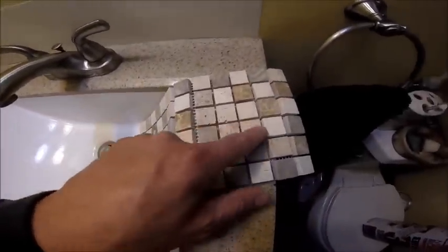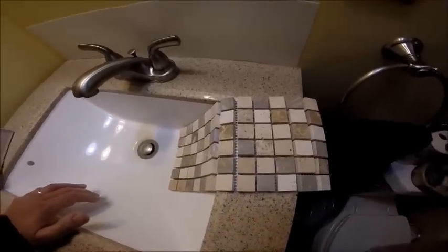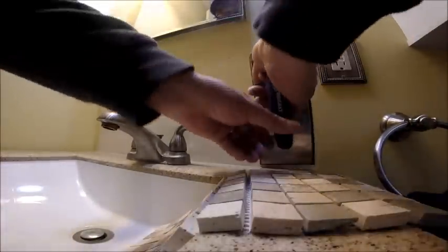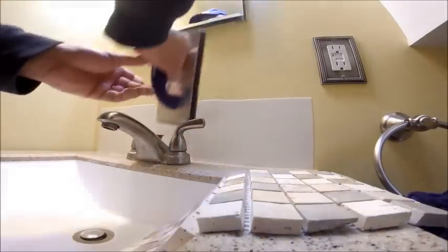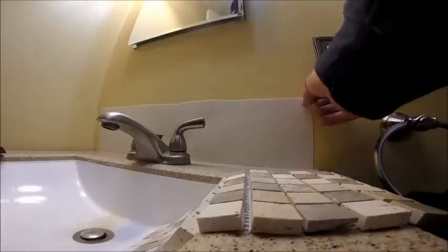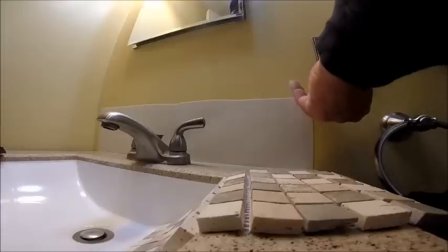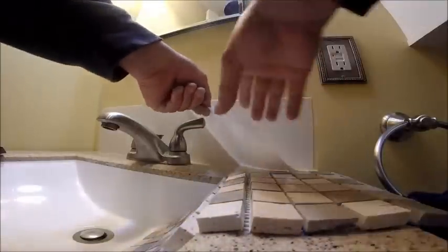It has some natural stone in here — you can see the imperfections — and technically that should be sealed before I do anything, but I'm not going to bother with it since this is such a small job. I'm pressing it in with my float. I got a smaller margin float to do the grout work, and now all I do is peel the adhesive pad up.